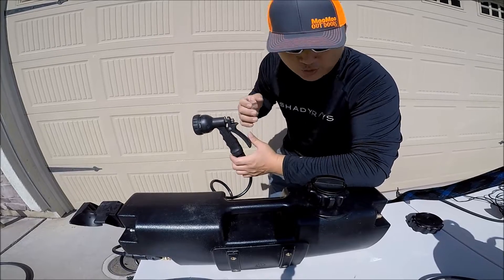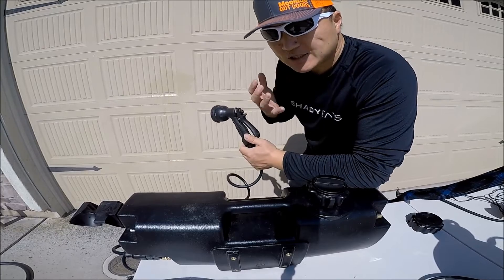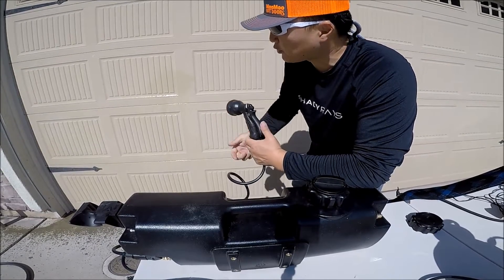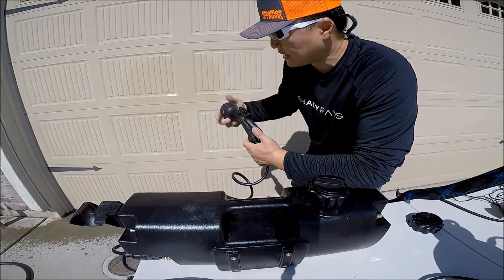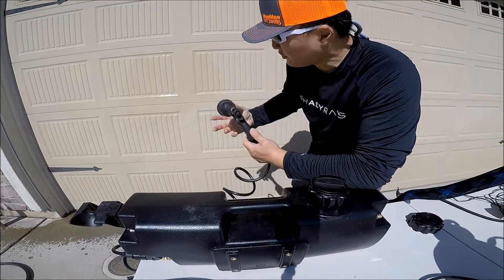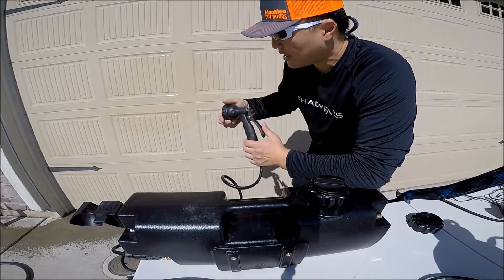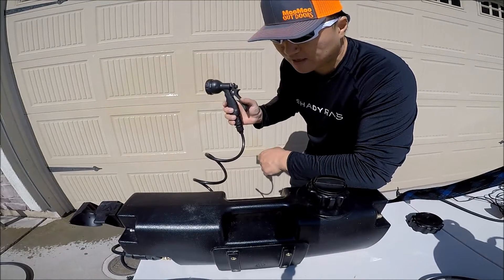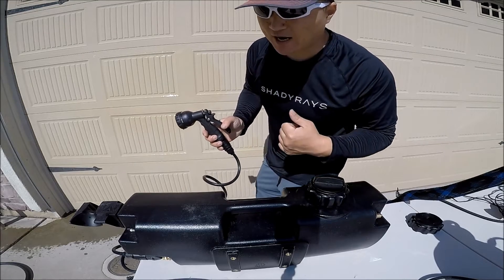I'm not going to show you the entire filling process, but with the jet setting it lasts about two minutes. The center setting gets about two and a half minutes. So basically anywhere between two and two and a half minutes — I really find that enough for all my fishing gear and rinsing the kayak.